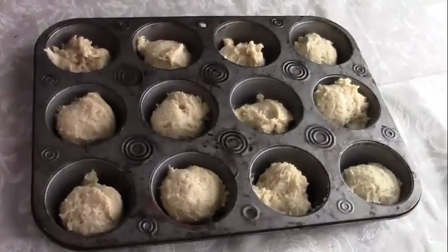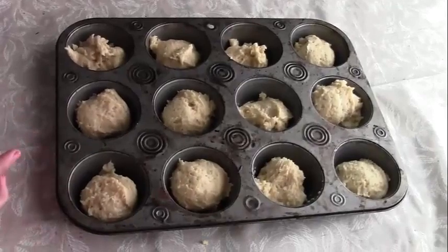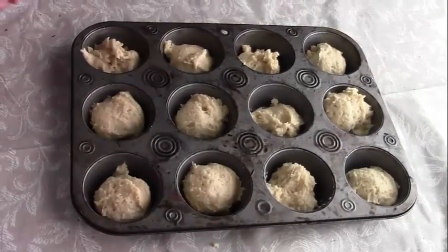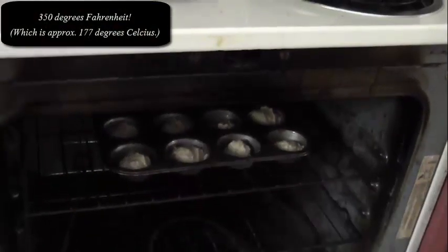In the recipe on my blog I made tiny mini muffins, but right now, since it's just for my family, I'm going to make 12 big muffins and put them in my oven, which I have preheated to 350 degrees. After about 25 minutes, I have taken the muffins out of the oven — and this is what they look like.